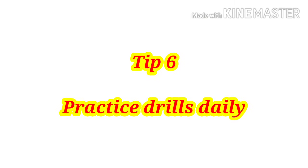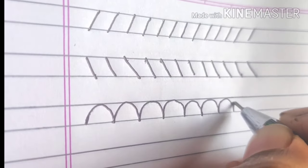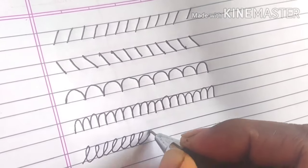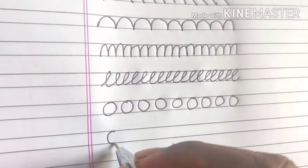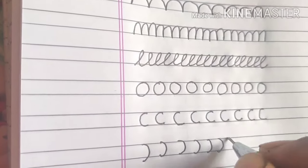Tip number six: practice drills daily. You can start with parallel lines, horizontal lines, slanting lines, and ovals. Also experiment with paper rotation — keeping the paper at a certain angle can go a long way in helping you improve your handwriting. Pay attention to size, spacing, and form of letters. Always remember: practice makes you perfect.